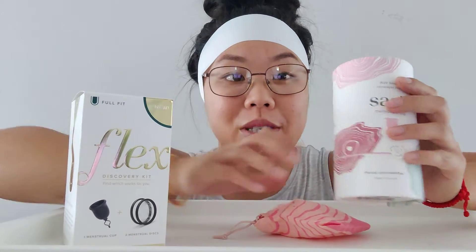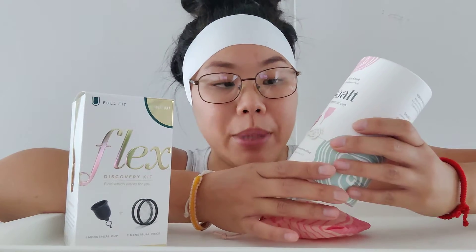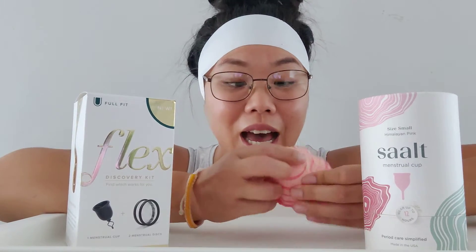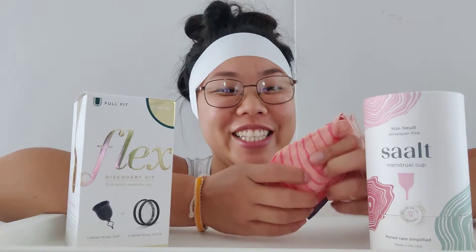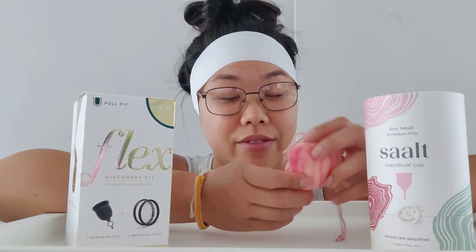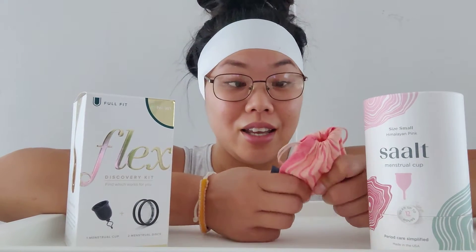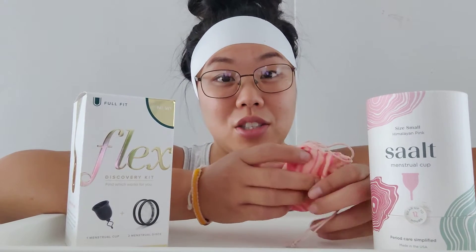I'm here with two different menstrual cups. This was my first one - I got it at the beginning of the year, so I've had it for about half a year now. It's been a pleasure because it's saved me, it's convenient, and it's much more comfortable in the heat. You really don't feel it unless it's positioned incorrectly, which can get annoying.